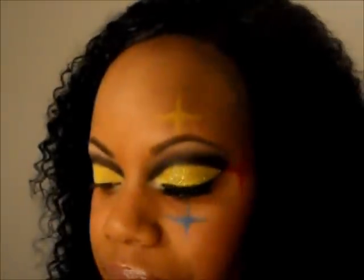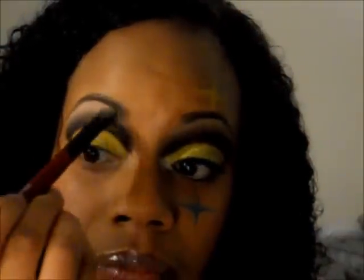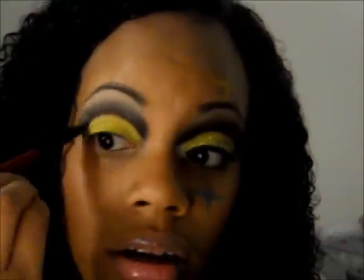Go ahead and put that on your brow bone for your highlight, then start blending it down into the black, just sweeping it down. Then take the remaining product on the brush and sweep it right here down by the bridge of your nose to blend the edges out.